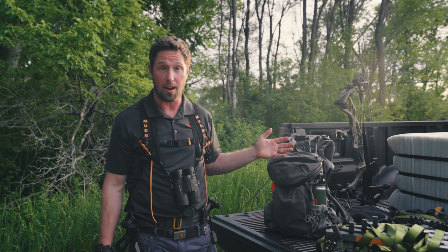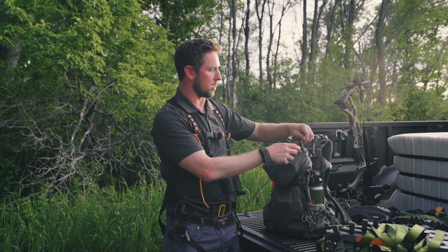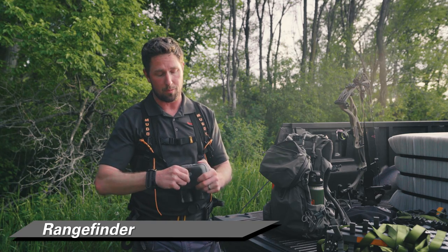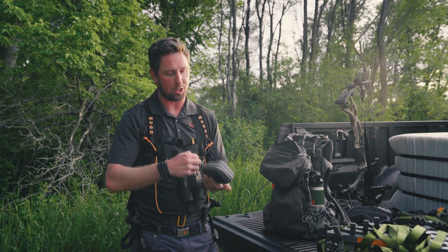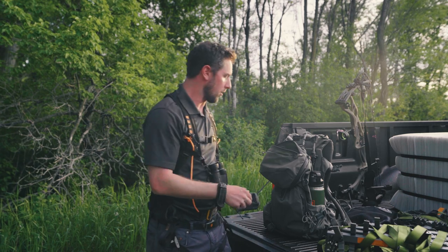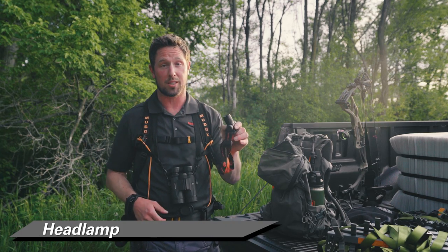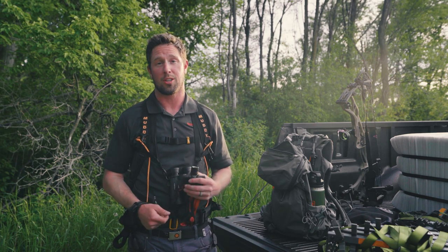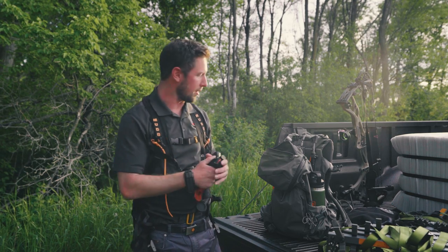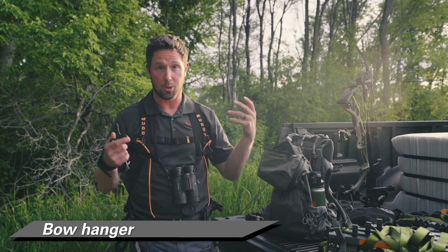In the top pocket I keep items I'm going to be reaching for quickly. First is a rangefinder — a must for bow hunters. I've got a Vortex Ranger, but pick your preference. Next is a headlamp, which I always want to be able to reach because when you're mobile hunting you're often sitting until dark, setting up before sunrise, or tearing down at night. You always want to know where that headlamp is.